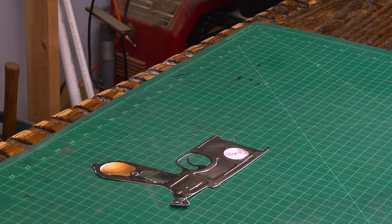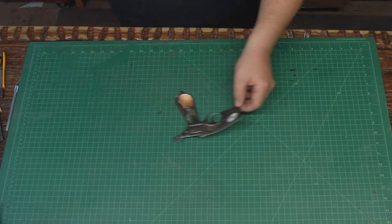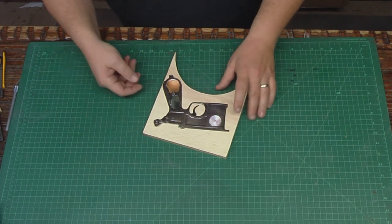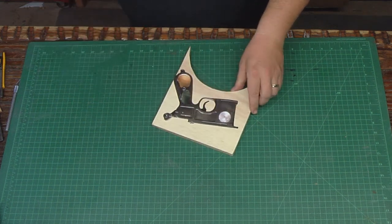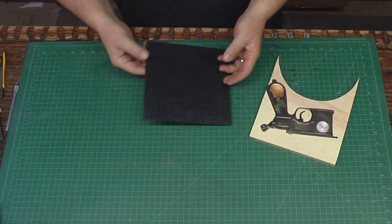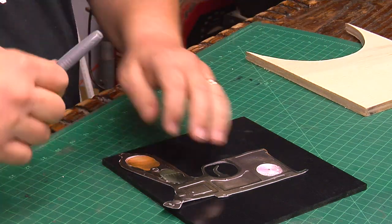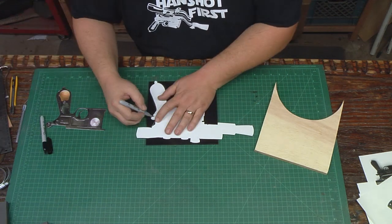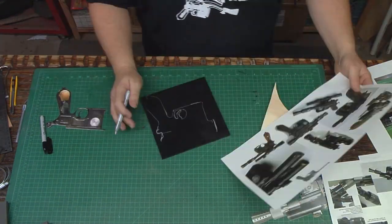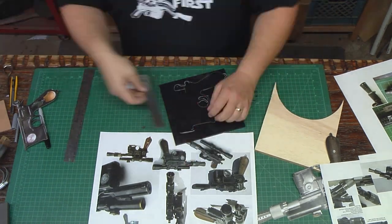I plan to make the main body of the blaster from foam because I like foam, but it needs a solid core so it doesn't warp and so all the parts have a solid base to attach to. I thought about wood but decided to use a quarter-inch ABS plastic sheet instead — a piece from the scrap bin at TAP Plastics. It took some measuring and adjustments to change the hammer's position on the back and to add the pistol slide to the top.